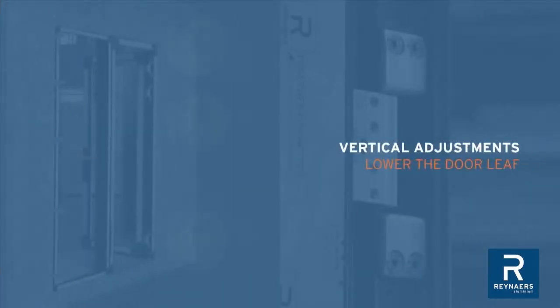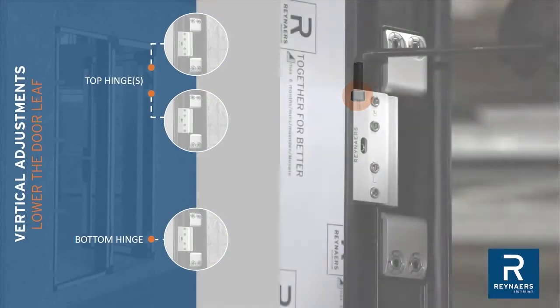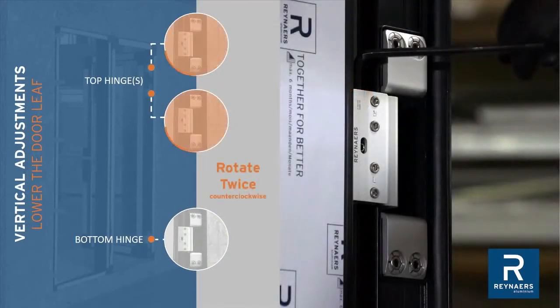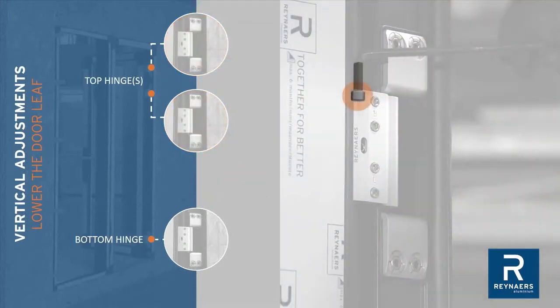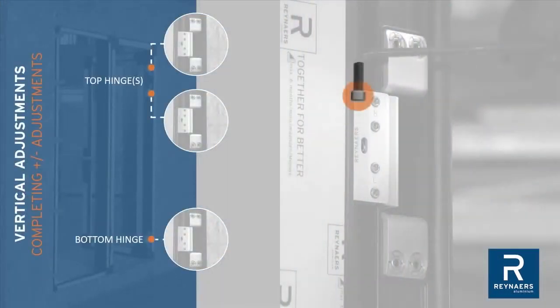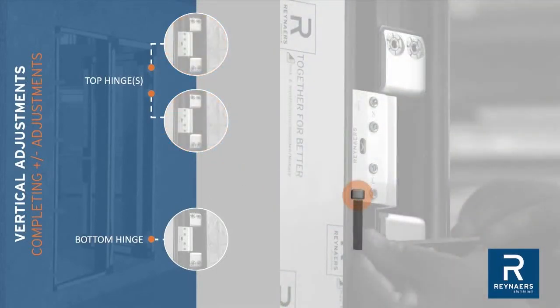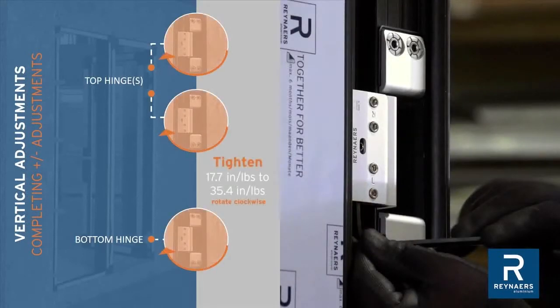For vertical adjustment to lower the door, access vertical adjustment screws from above at the top hinges. Rotate twice, then to lower the door, access vertical adjustment screws from above at the lower hinges. Maximum adjustment is 3mm. Once adjusted, reset vertical adjustment screws at the top of the upper hinges. Tighten adjustment screws at the bottom of all hinges to 17.7 inch-pounds to 35.4 inch-pounds.